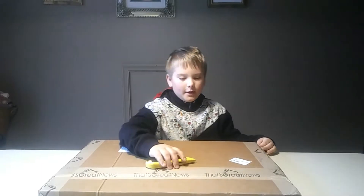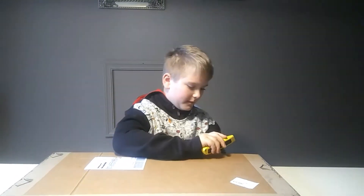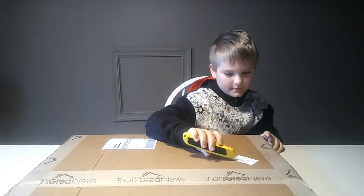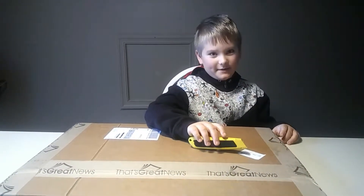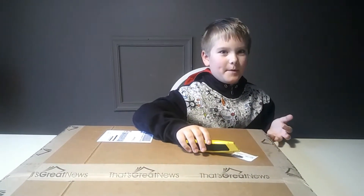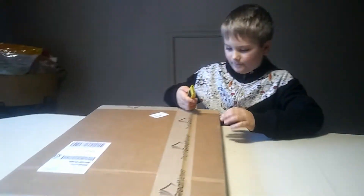What's up guys, welcome back to Chase Hunter TV! Today we are going to be unboxing what is in this box. What do you think's inside of it? I don't know, not really sure. I definitely know it's not gonna be a play button because I'm still on 200 subscribers. Yeah, it's from a place called 'That's Great News,' so hopefully it's good news in there.